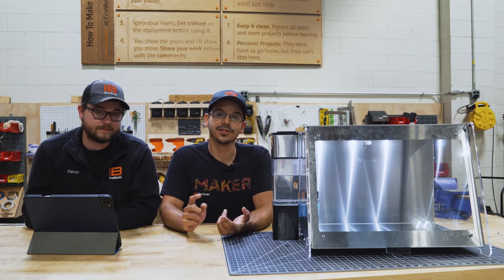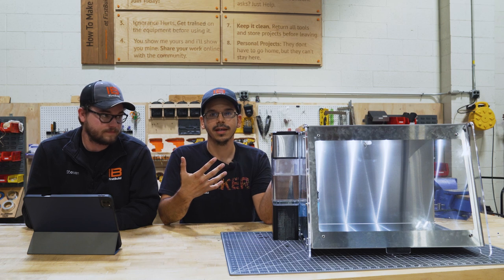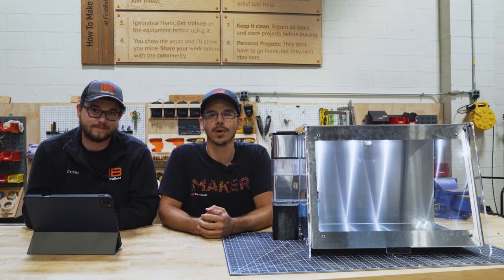Thanks for all the awesome feedback on YouTube — we've been enjoying reading your comments and turning them into practical improvements on this new unit here at FirstBuild. Our next steps are going to be making sure the humidity and airflow control work as we expect for such a bigger unit. Make sure to like and subscribe and check out our next video. Thanks for watching!